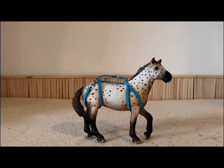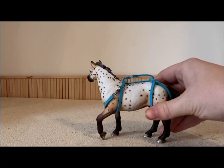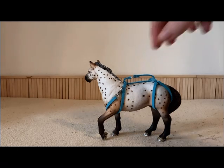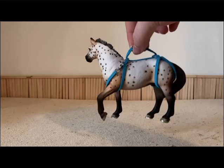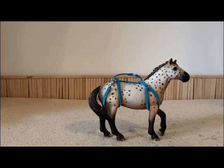Hello everyone, it is me Christian Panover back again for another video. In today's video I'm going to show you how to make this lovely keychain harness. I just kind of whipped it together, so this is only the first one I've ever made. It's just a bunch of pictures, so enjoy watching it. It is something very simple just to turn your horse into kind of a keychain without damaging them.